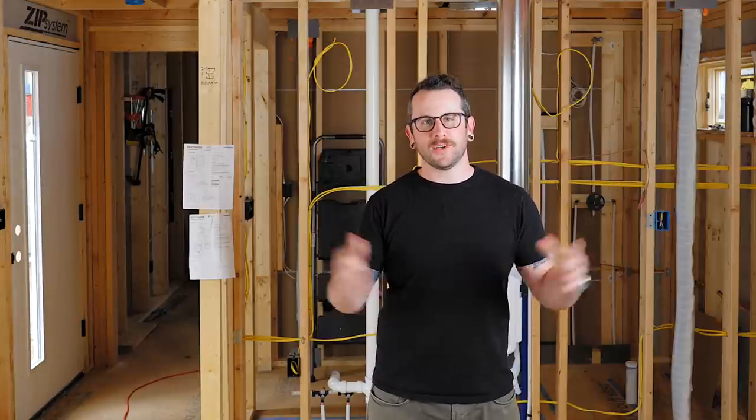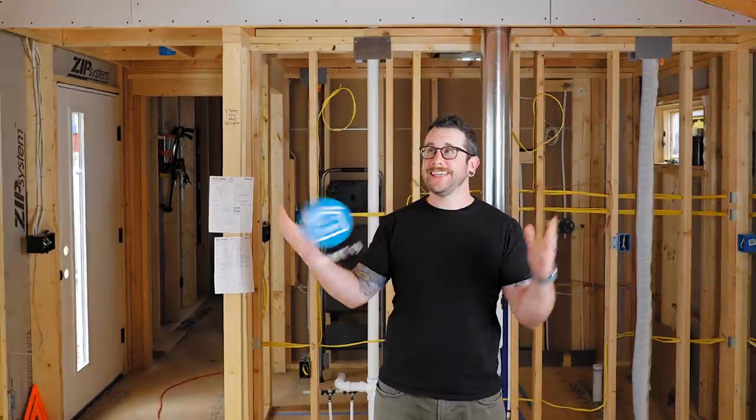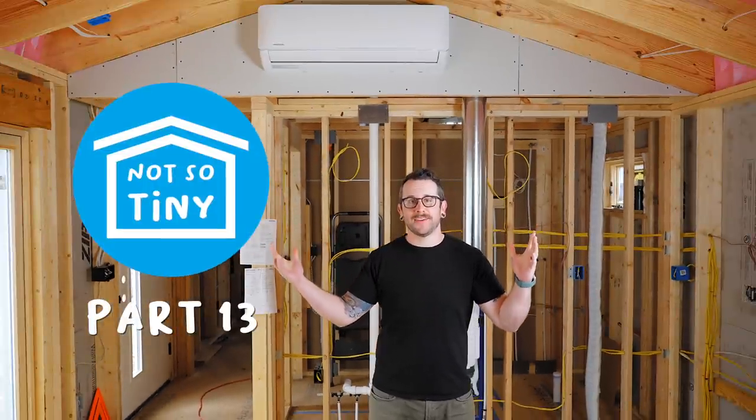What's going on everybody? I'm Johnny Brook. Welcome back to another Crafted Workshop video and welcome to part number 13 of the Not-So-Tiny House Build Series.